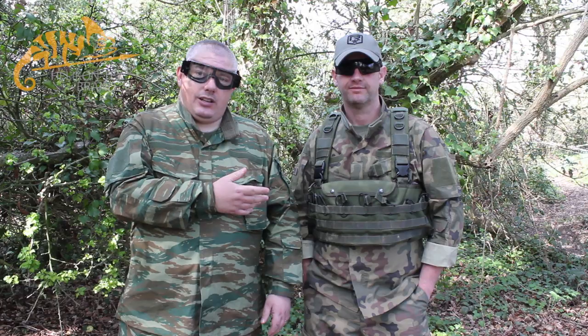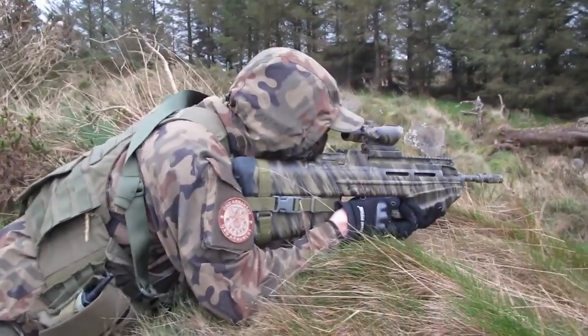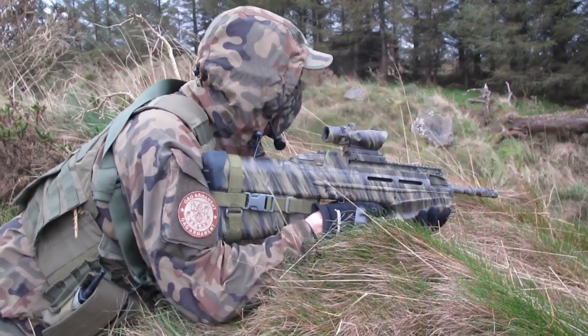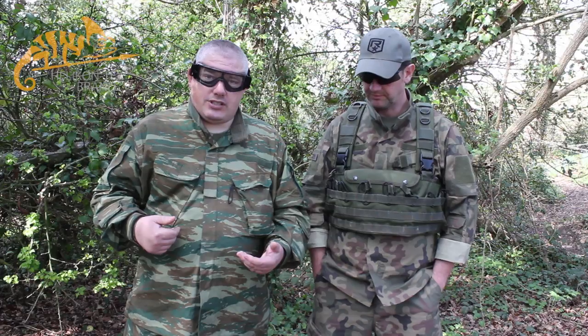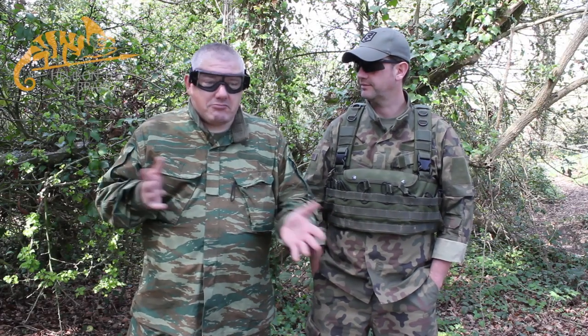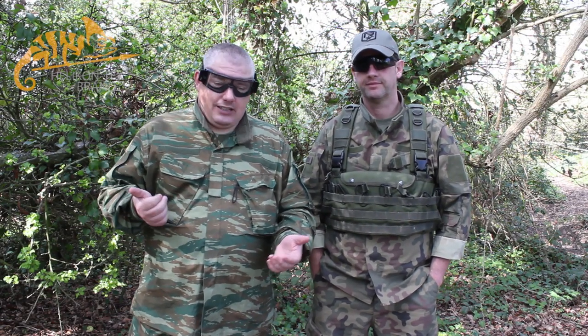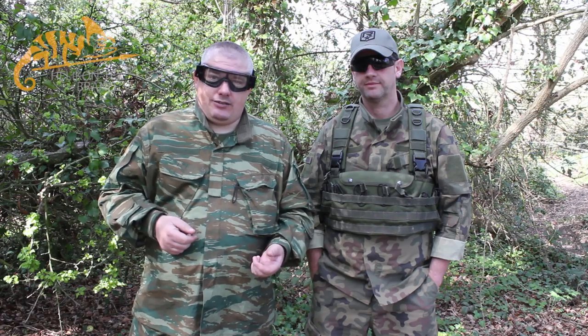There's lots of guys already wearing the Polish Woodland here in Ireland. It's a great pattern for temperate woodland sites. The Hellenic pattern is new to us. I have to admit, when I first saw it I wasn't sure. But once I got out here and played in it, it really is an excellent pattern. Tremendous.